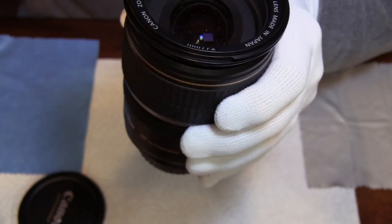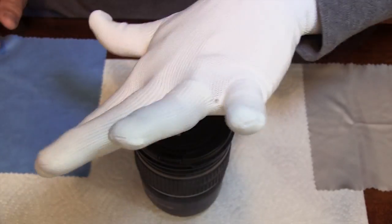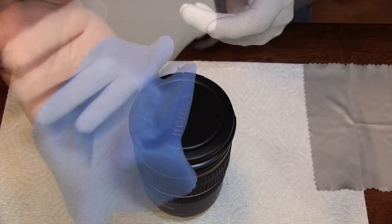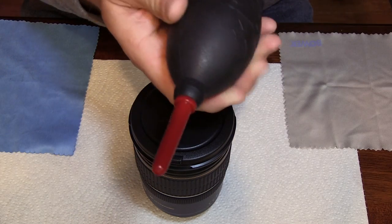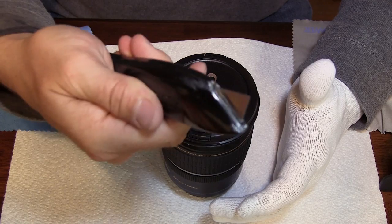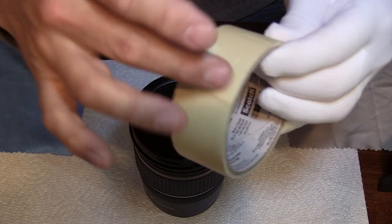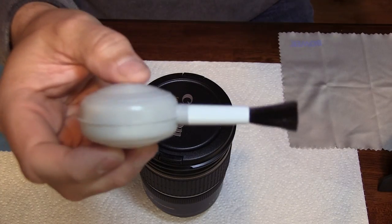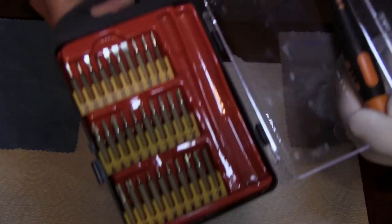So be careful and follow along. You'll need a couple things: a glove, some lens cloths, one of those torpedo blowers — you can get those just about anywhere online — a razor knife (I prefer a smaller one than this), some masking tape pre-cut and ready to go, maybe another blower with a brush for the dust, and a screwdriver set with various heads and tips.